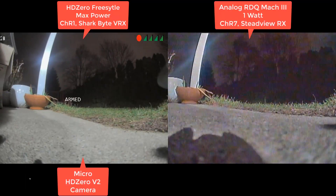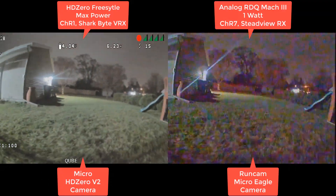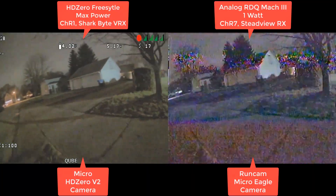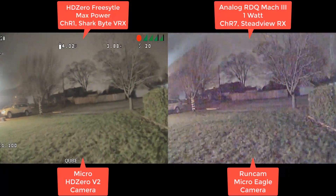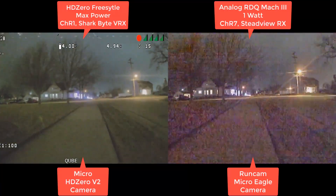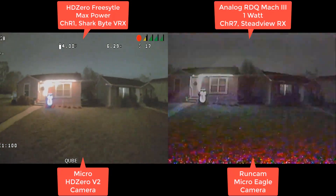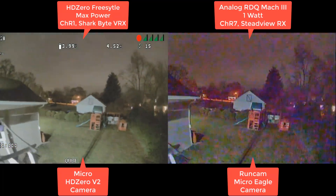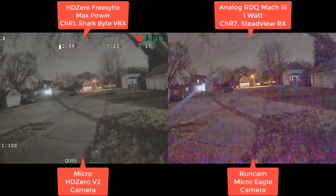All right, some night footage side by side this time. Here I'm running R1 on HD Zero and R7 on analog so they don't interfere with each other. There's a lot of sensor noise in analog. You have the issues that analog always has with showing you fake information when there's flashes — color warping and things like that. With HD Zero, if you have interference, it kind of just shows you missing blocks, and I can see through that pretty easily compared to the warping color-shifting show that I get on analog.